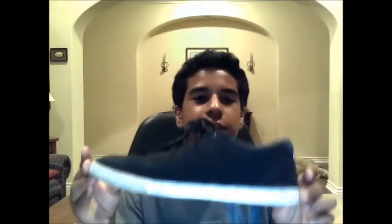Hey guys, this is SBC Life here, and today I have for you the Nyjah Houston DC Shoes. Yes, I do. Because they're DC Shoes. DC Life.